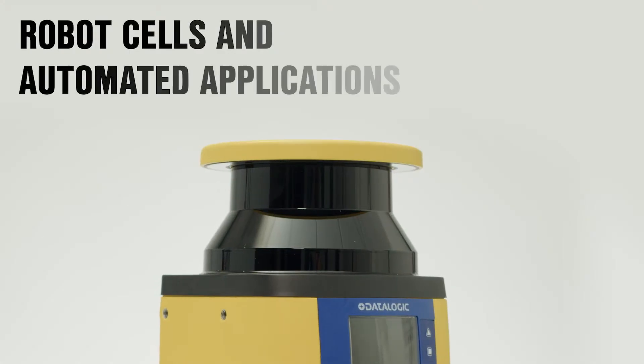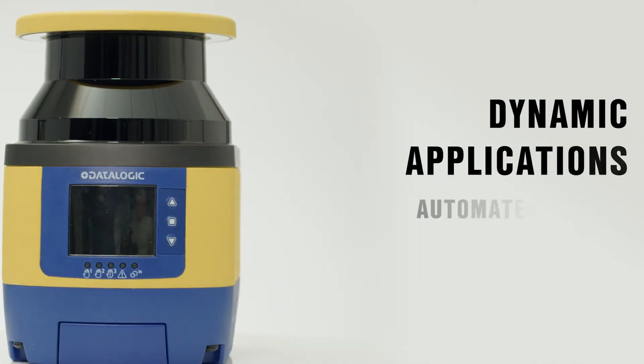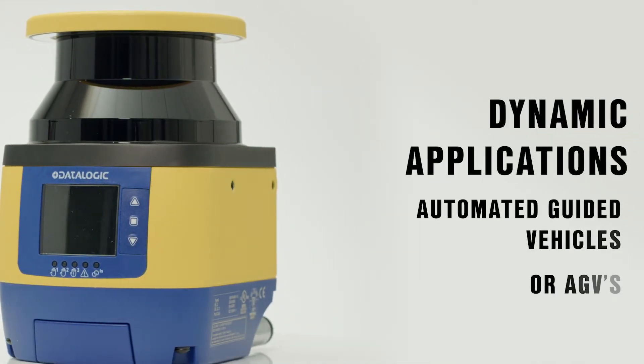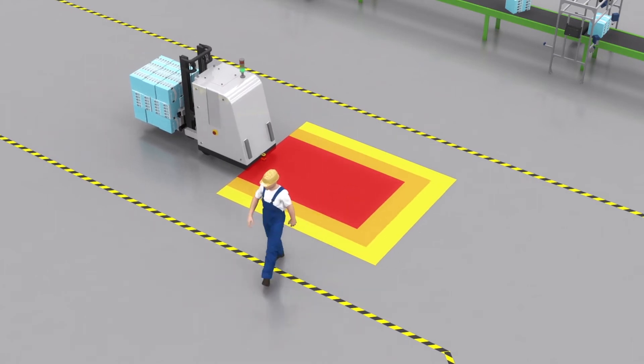The Sentinel is ideal for both robot cells and automation applications, as well as dynamic applications such as on automated guided vehicles or AGVs, where it can be used to slow down and stop the vehicle if there's a person or object in its path. The safety laser scanner creates flexibility for humans and robots or AGVs to work together safely at the same time.